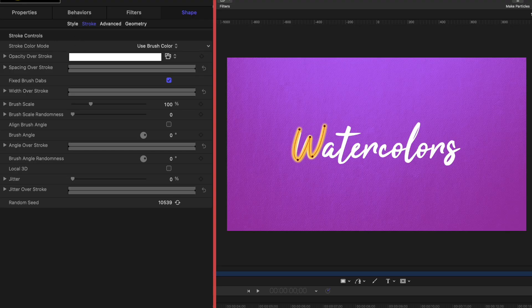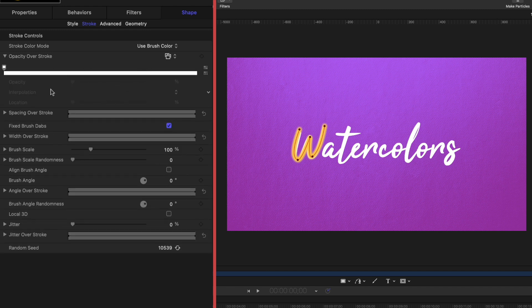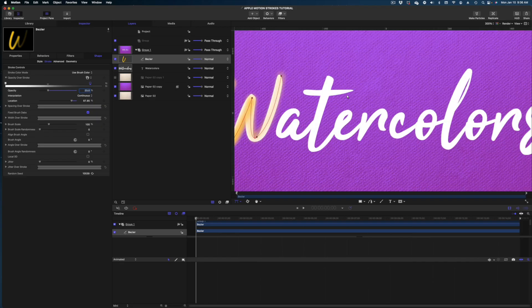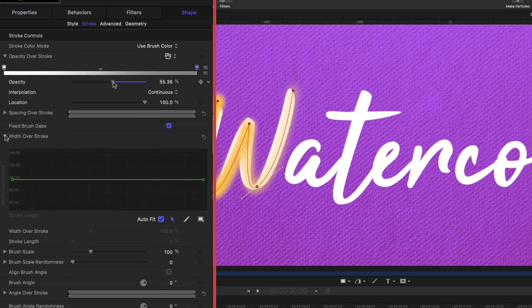The first thing we want to do is draw our attention to the "opacity over stroke" line. I'm going to drop down the arrow, and to change the opacity over the course of the stroke we just click in this white bar to create another little swatch. I'm going to set the opacity to about 55. You can see in our canvas that the airbrush is very opaque at the beginning and gets less so toward the end. Now the next line is "width over stroke" — I'm going to drop down that arrow and bring this down to about 55%.